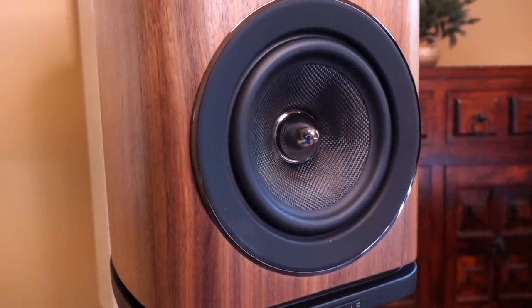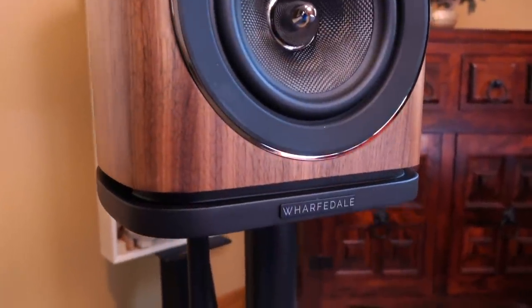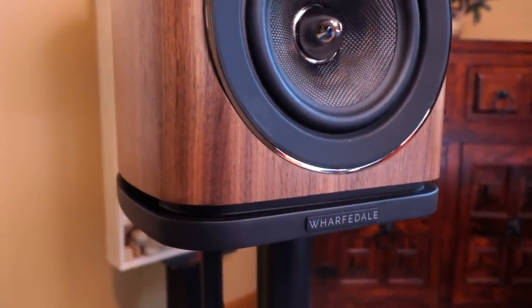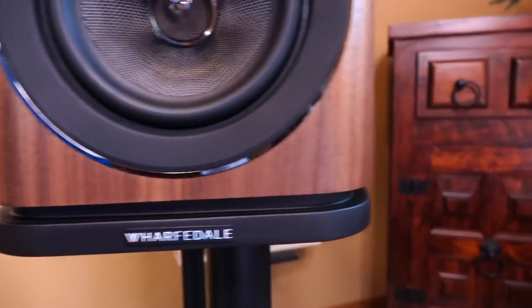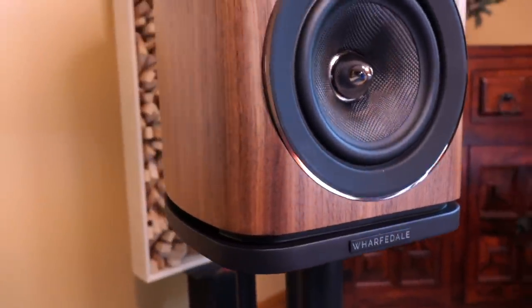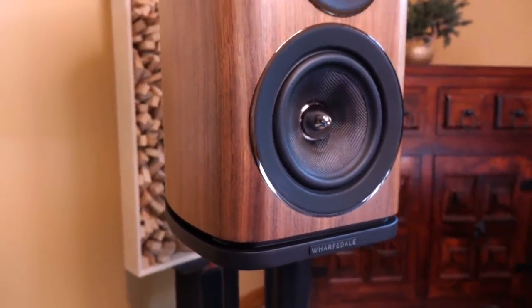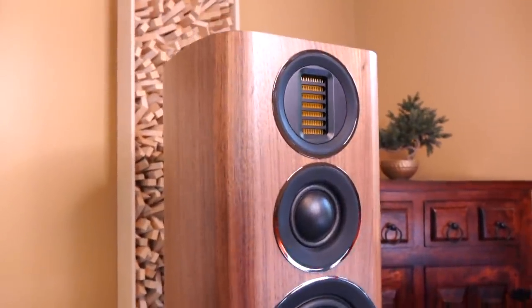Pairing up to that is a six-and-a-half-inch woofer using a Kevlar cone material. On the very bottom we have the logo on what looks like a base but is actually a slotted port system, which funnels bass evenly away from the speaker and also allows it to be placed next to a wall boundary without suffering too much performance loss.